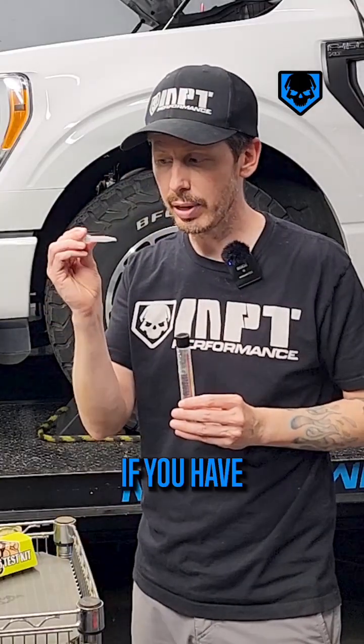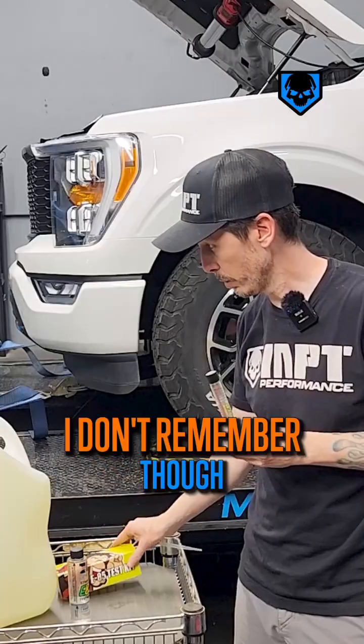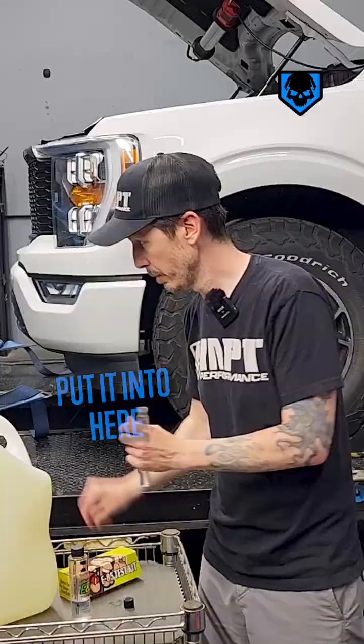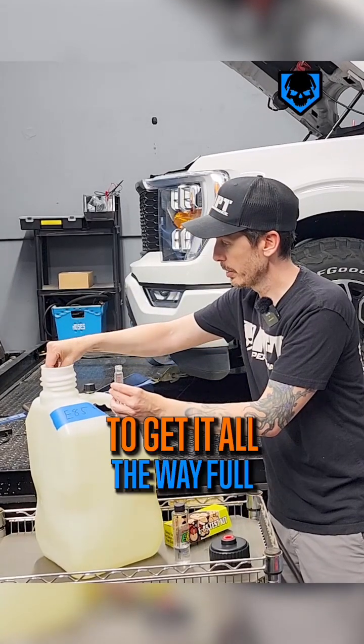Really handy if you have one of these little pincher dropper thingies — I'm pretty sure that came with this one, I don't remember though. So I'm going to grab some E85 out of there and put it into here. With this little dropper it might take a couple tries to get it all the way full.